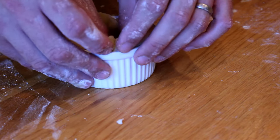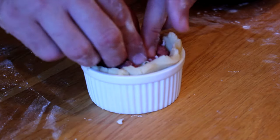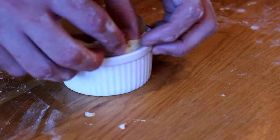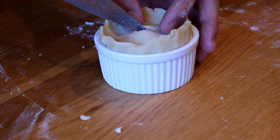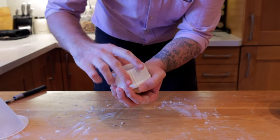Make yourself a nice ball of the pork shoulder mix and place it straight into the middle — don't overfill it because you have to put a lid on. Seal all the way around the outside of the lid, pushing it together firmly so it doesn't come apart. In the middle, make a little hole — this will help the steam release so you don't get a soggy pie, and we'll also use it to inject the gelatin mixture later on.